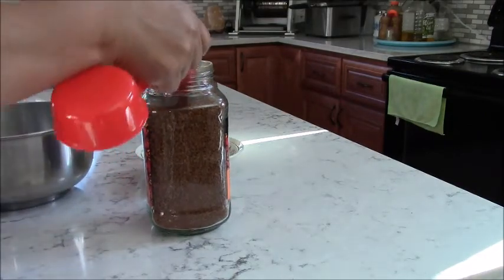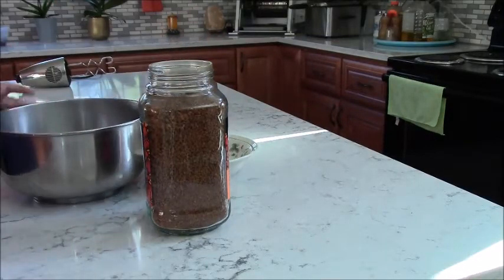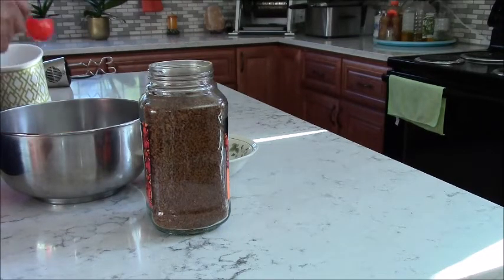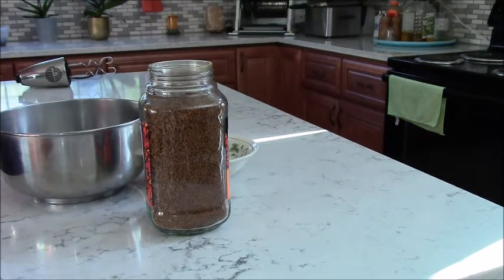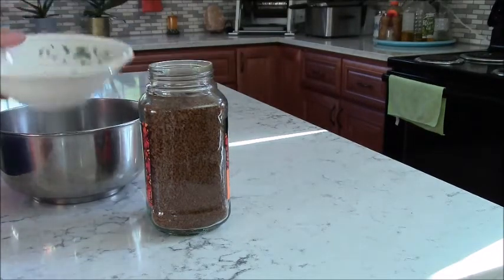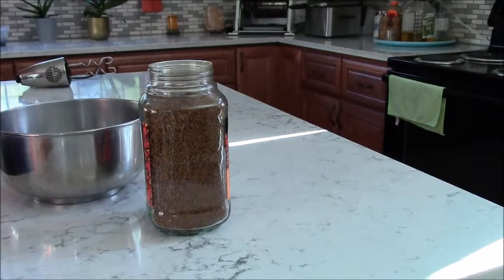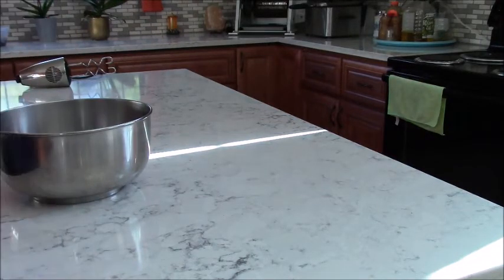So it's two tablespoons of instant coffee, like that, and then two tablespoons of hot water, like that. And then two tablespoons of sugar — white sugar. I'm sure you can also use brown sugar if you like, but since the recipe calls for white sugar, that's what I'm going to do.